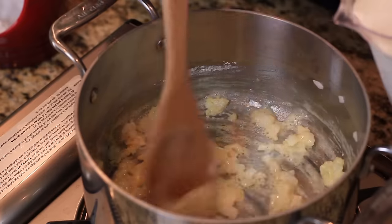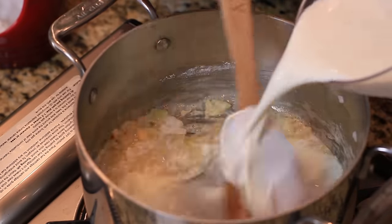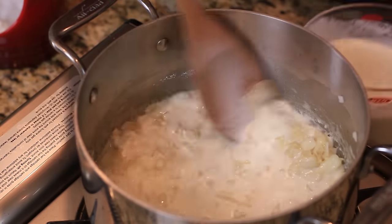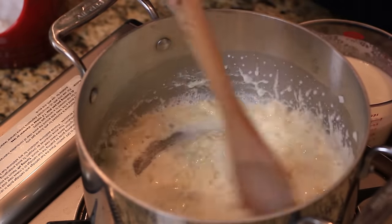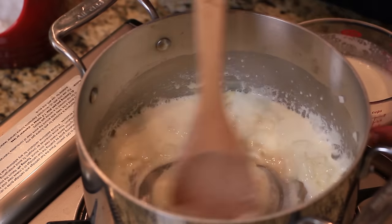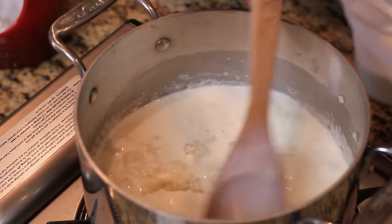Our roux is cooked for a little bit. The roux is just the mixture of the butter and the flour. Now we're going to slowly start to add in our liquid. I have a mixture here of milk and heavy cream. We're going to add in about a quarter of it at once, and when it gets thick, we're going to add in a little bit more.